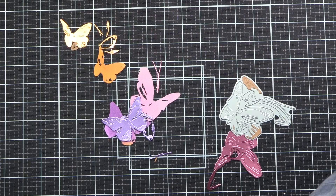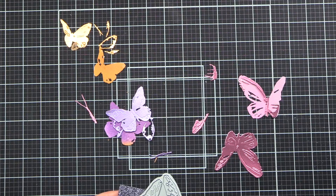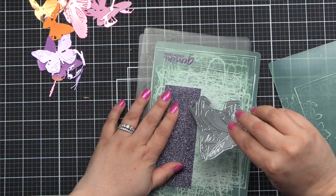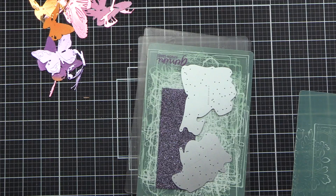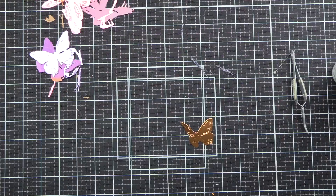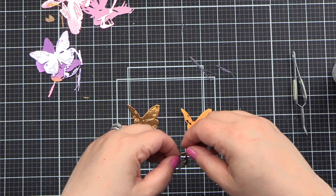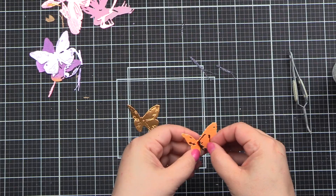We're going ahead and getting all the little pieces poked out, then we'll start adhering the pieces. We don't need the body of the butterfly — I decided I wanted that to be different, so I was going to cut it from black glitter cardstock. You see me fidgeting with the dies here to get just the body cut. I don't like fiddly bits, so I just die cut the whole thing and toss any extra pieces.